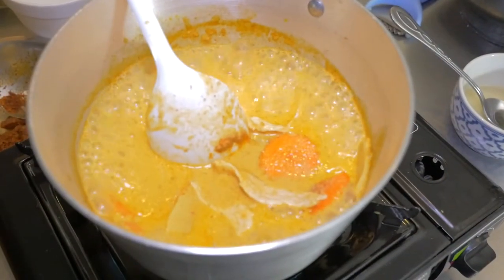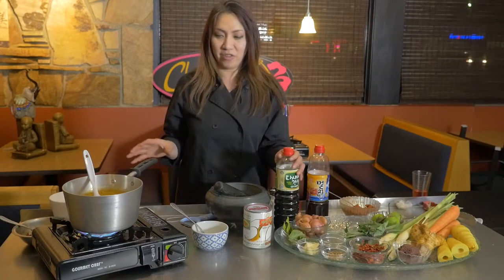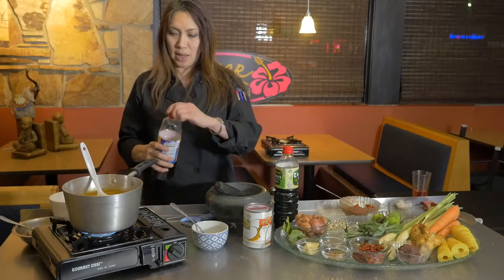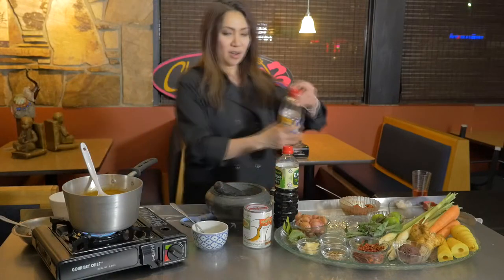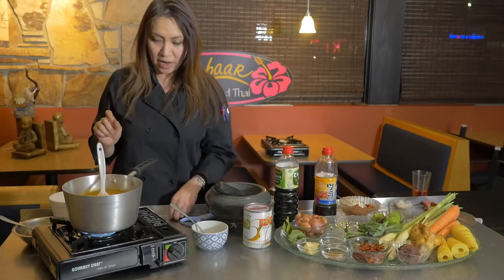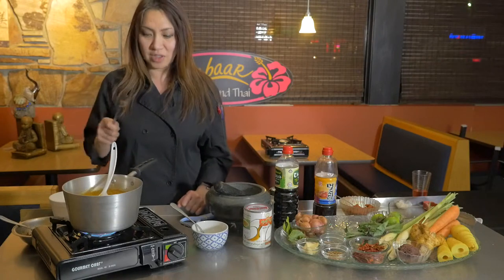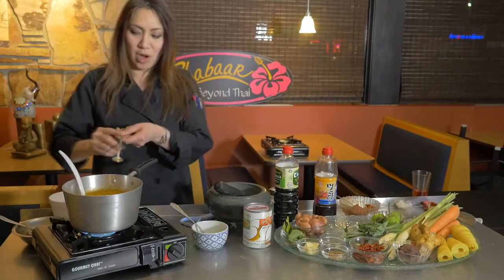The curry is boiling now, so let's add a little flavor. Thai food always has a balance of flavor — a little bit sweet, a little bit salty. Add about a tablespoon of fish sauce. If you like it sweet, you can add a little sugar; if not, the coconut milk itself provides some sweetness. The major rule of Thai cooking: you have to taste the food every time, no matter what. You judge everything by tasting.